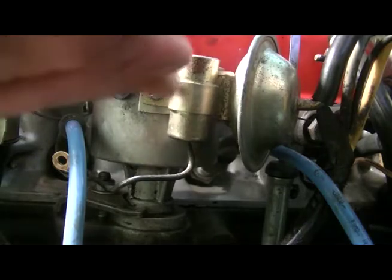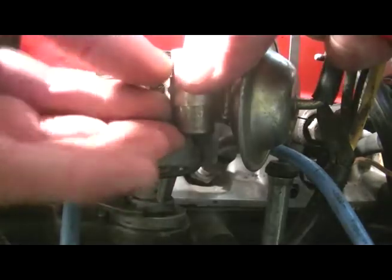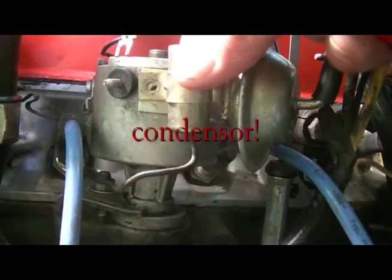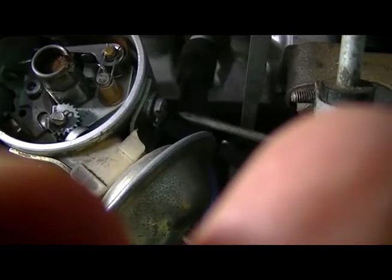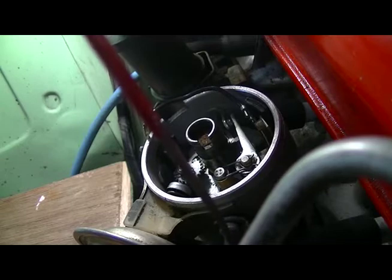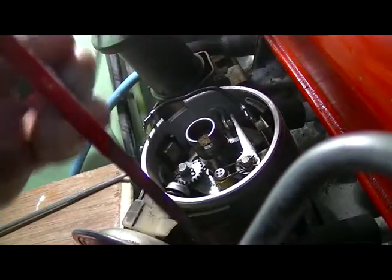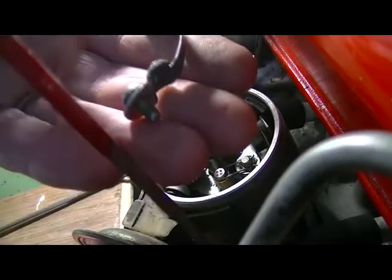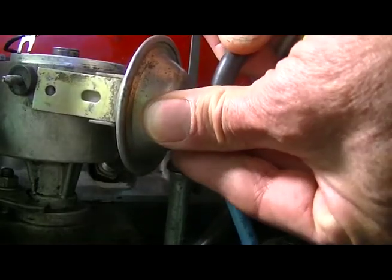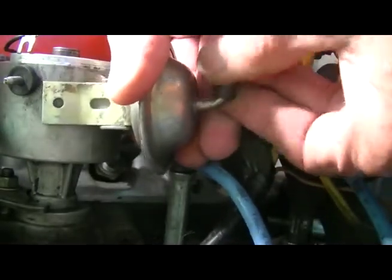Now we take out the coil — it's just one little screw. The coil drops off. One more screw on the other side, and that holds the clip for the distributor cap as well. At this point I'll take off the tube connected to the carburetor on the other side of the engine, and it just slips off.